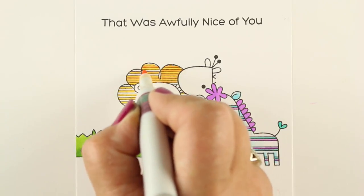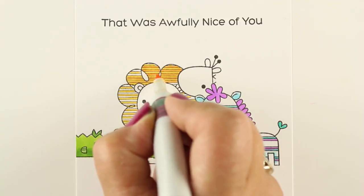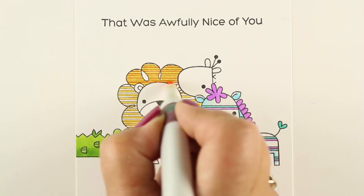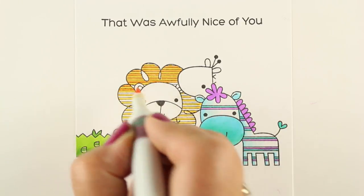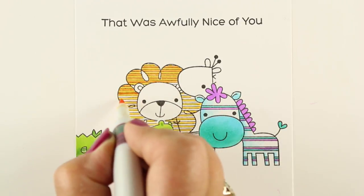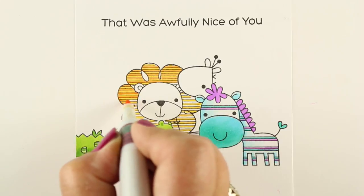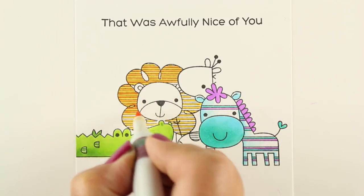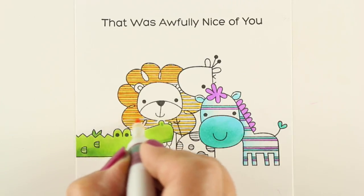Just get a couple packs of them to keep in your Copic case, and have your little nib tweezer thingies handy. And do make sure that you don't shove it in too far, because I did that and ruined one of them. So just push it as far as you can so that you can still grab that nib and pull it back out again.